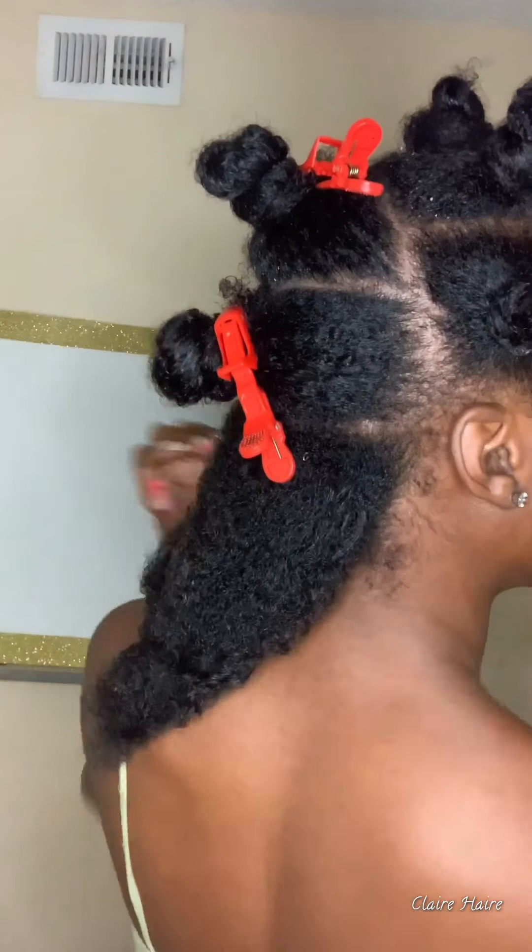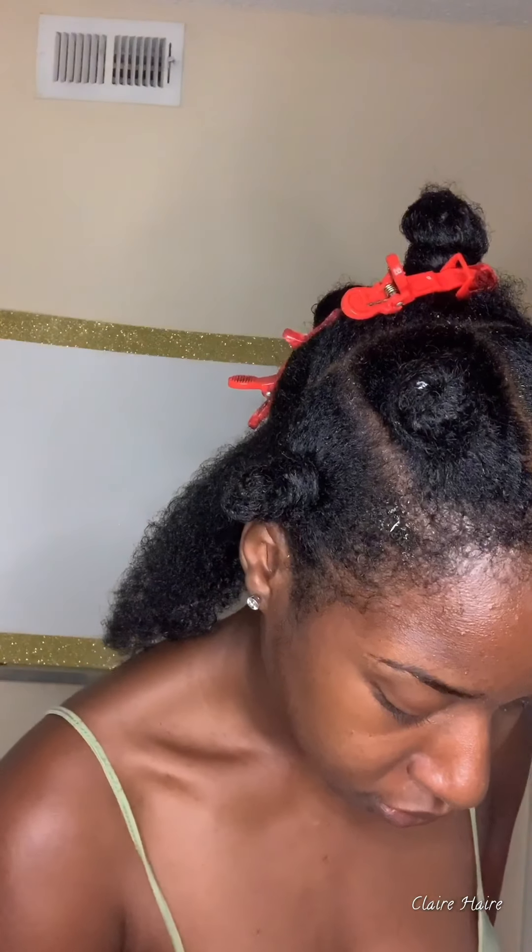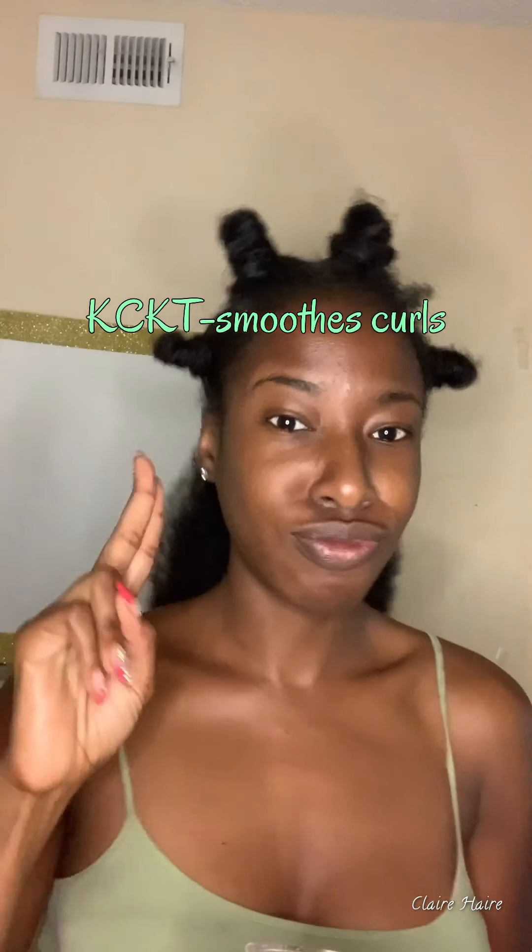My hair hasn't been stretched out. I just put in two pigtails as you saw earlier in the video, I took them out, and now I'm going in with my Kinky Curly Knot Today.